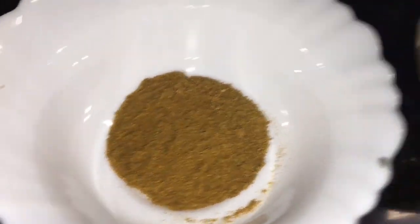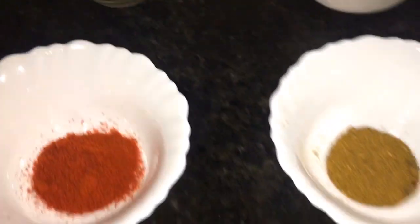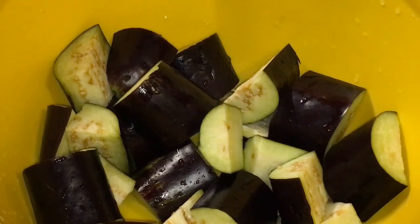This is chopped dhania patta, that means chopped coriander leaves. This is garam masala powder and this is ghee.